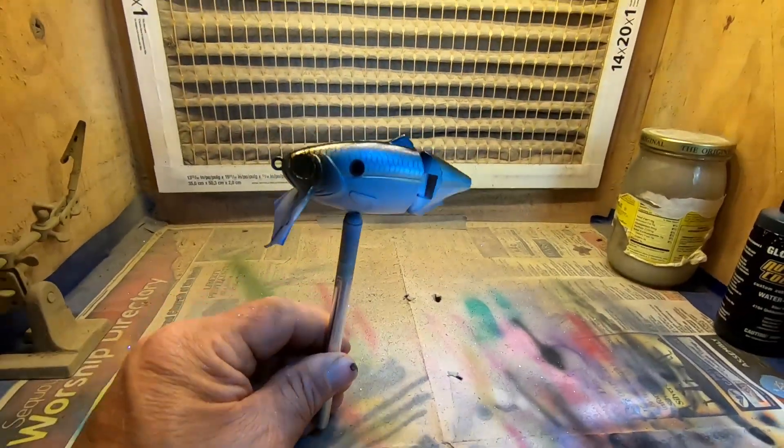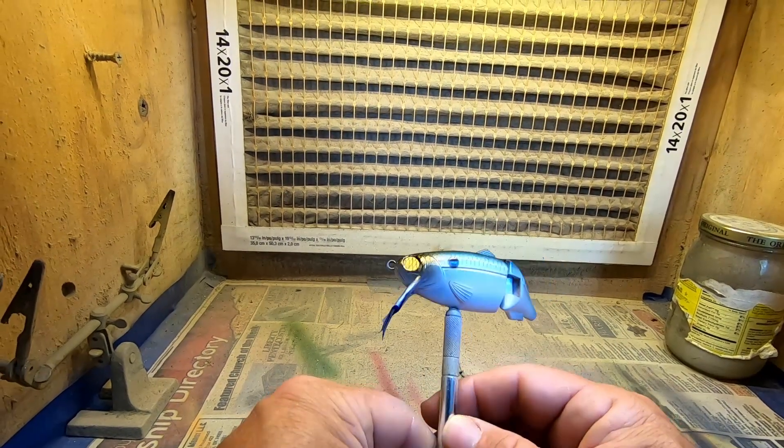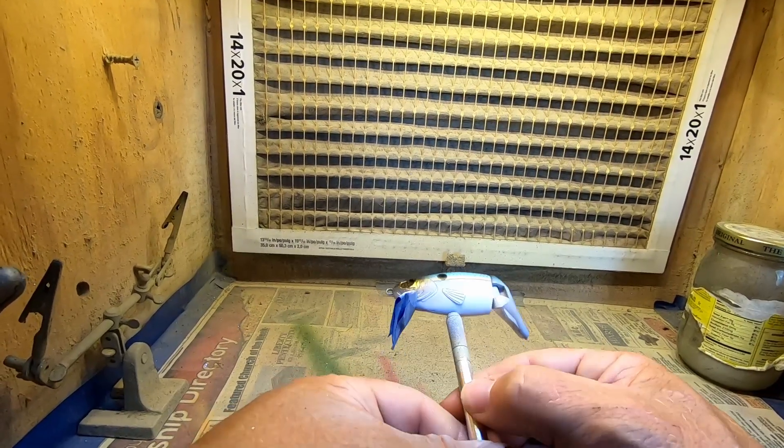Real fine sparkle — I don't know if I can get that on camera, but as you turn that bait in the light it's really, really nice.